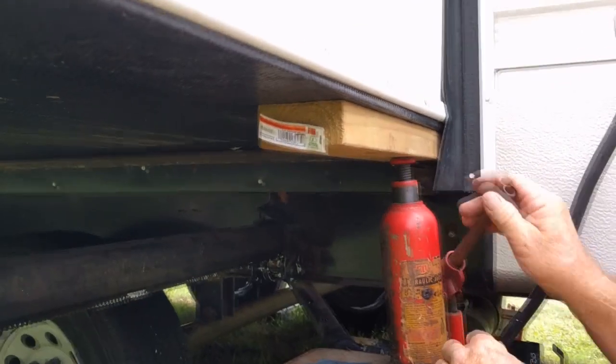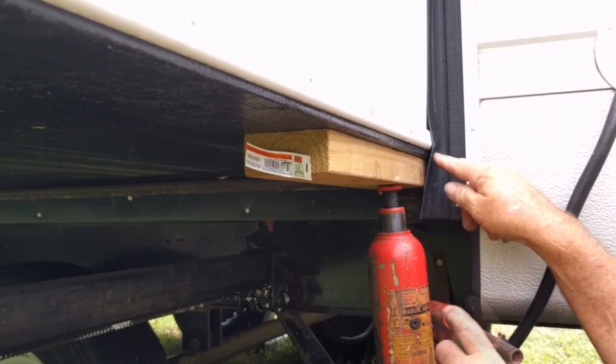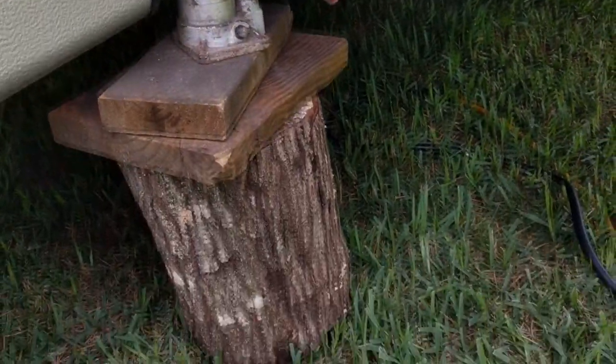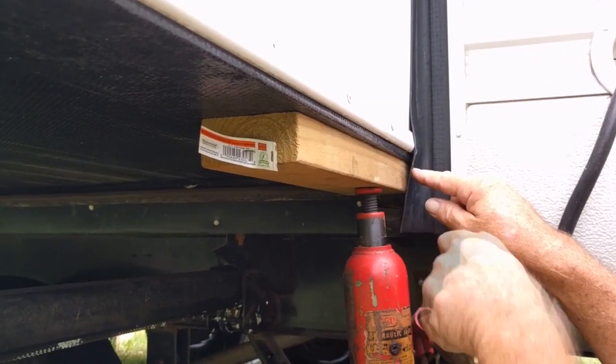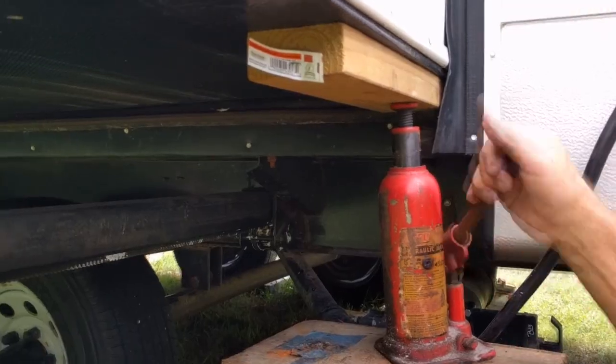So first, make sure to get two bottle jacks. You can buy them — they don't cost you much money. Stick them outside under the slide-out near the body of the trailer. Have them propped up on a stable platform with a 2x buffering between it and the slide-out. Pump up the jacks, but not too far, because you don't want to hurt the flooring of your slide-out.